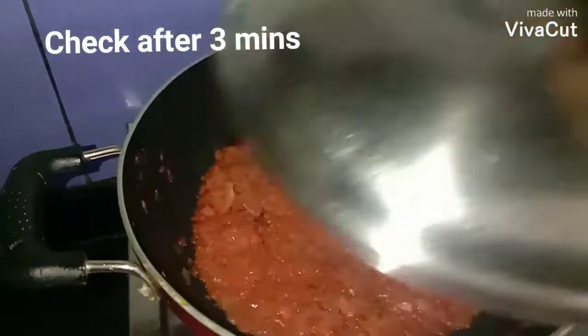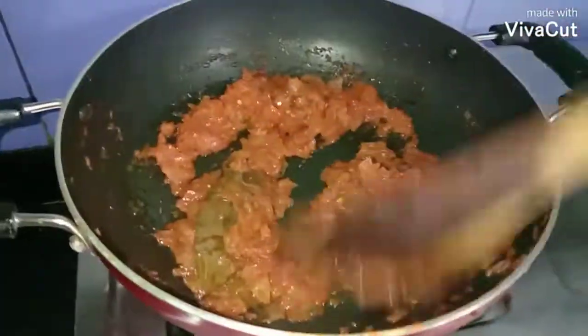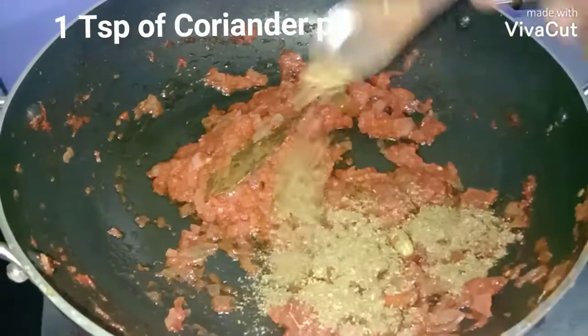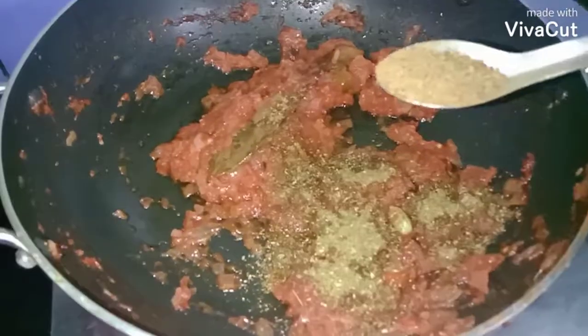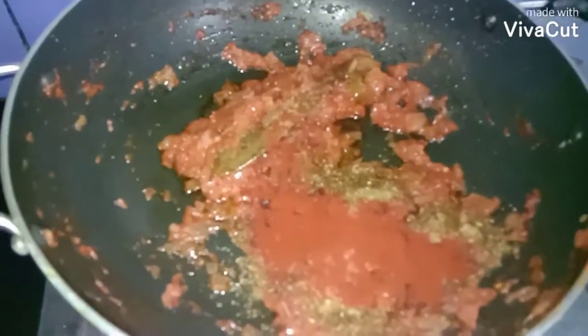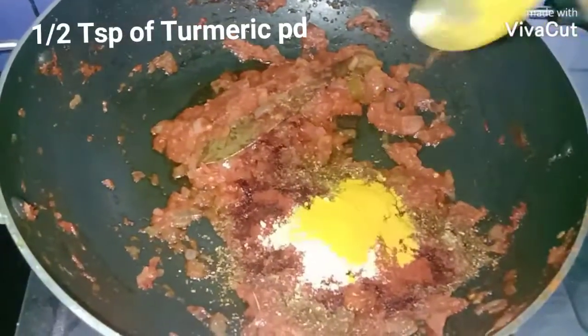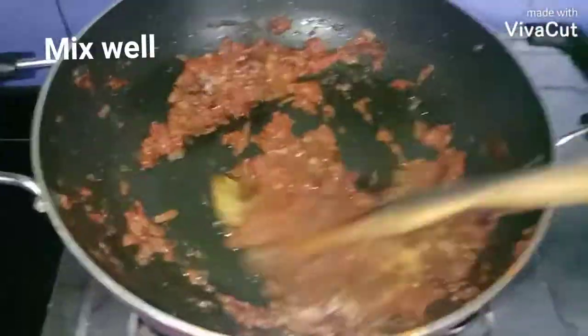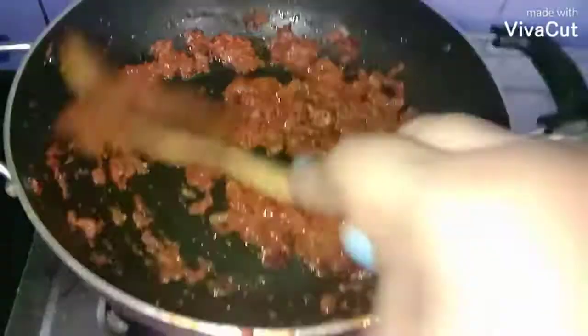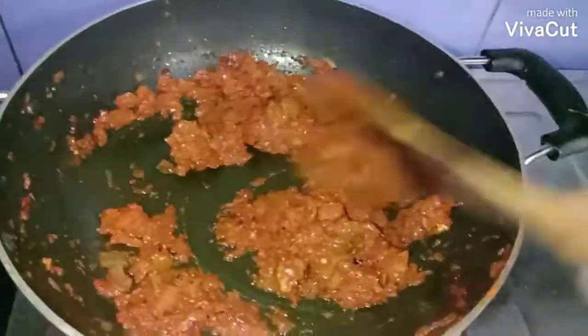Now we'll add the spices: one teaspoon of coriander powder, half teaspoon of cumin powder, one teaspoon of chili powder, a pinch of hing asafoetida, and half teaspoon of turmeric powder. Mix and stir well. Adjust the spices according to your taste — if you need it more spicy, increase the chili powder.